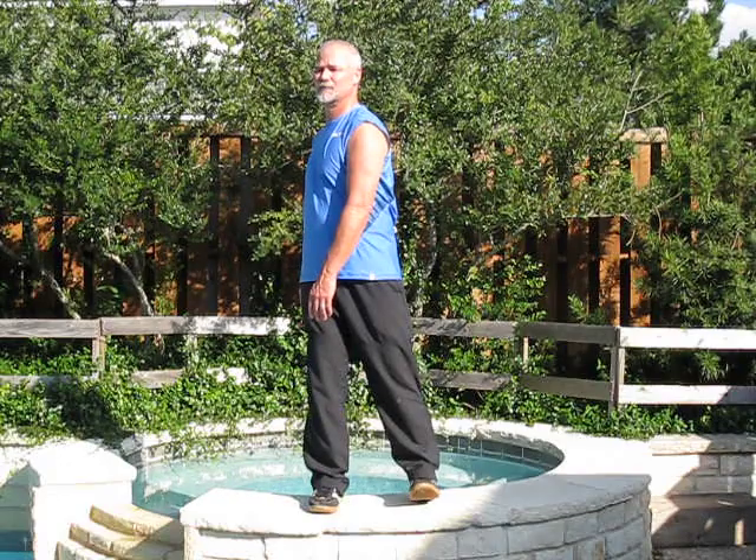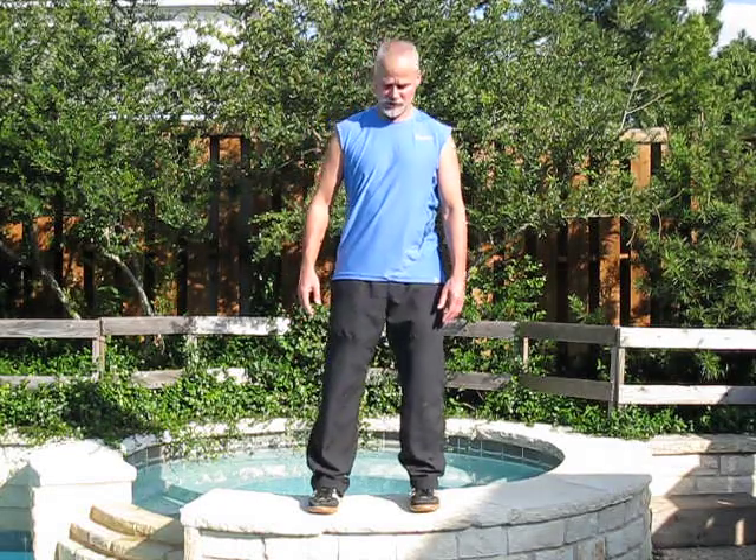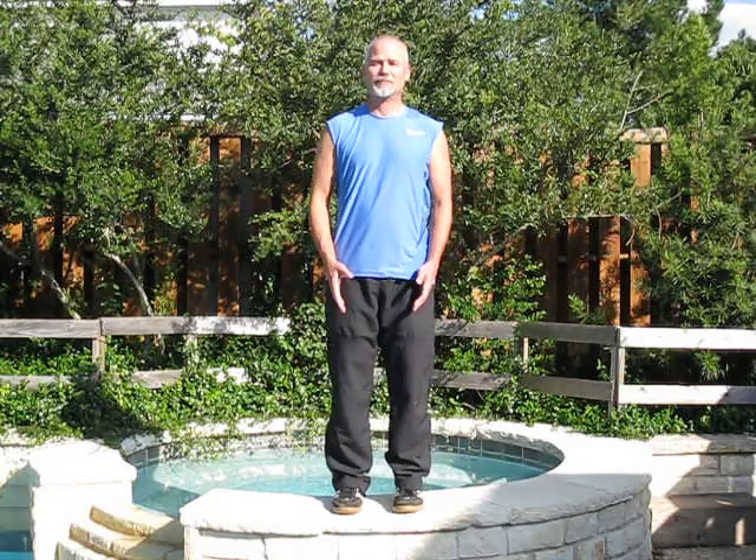Eventually, you want to synchronize it with your breathing so that you're inhaling at the peak of the movement, and then exhaling to center. Inhaling to the peak of the movement, exhaling to center. Inhaling to the peak of the movement, exhaling to center.